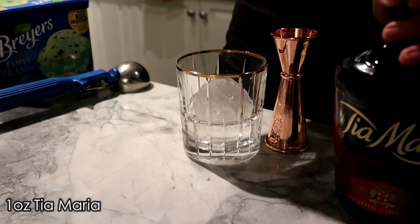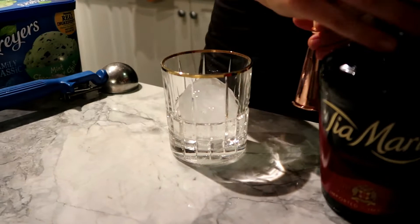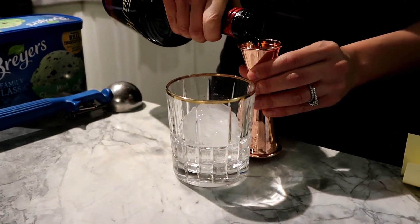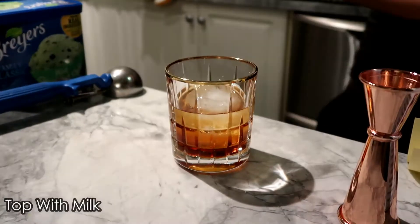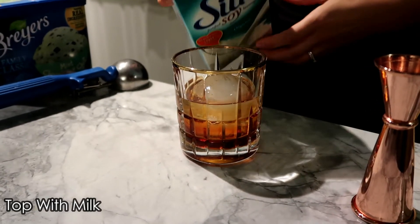Then one ounce of Tia Maria — the original recipe called for Kahlua but we have Tia Maria, so just use what you have. And then you're just going to top it off with some milk. We have soy milk, so that works for those who are lactose intolerant.